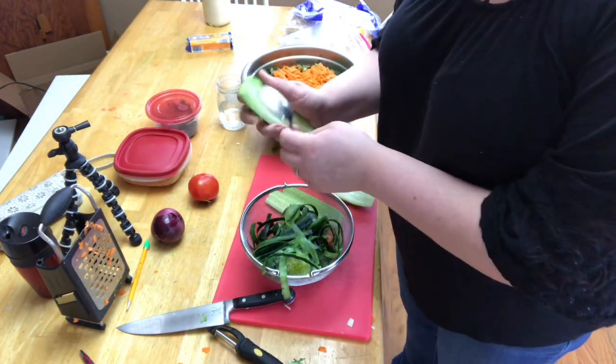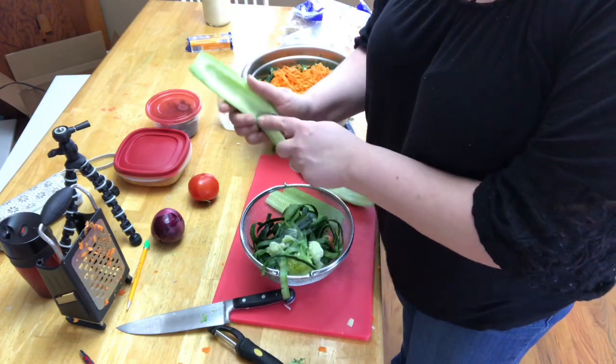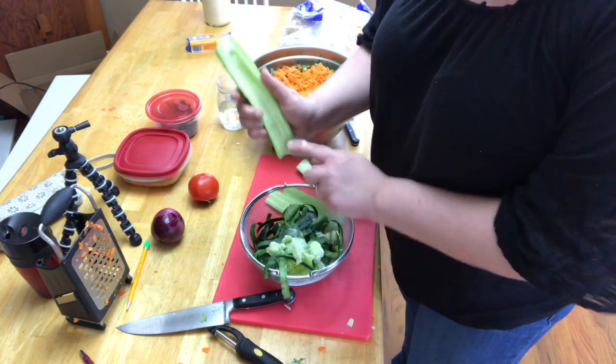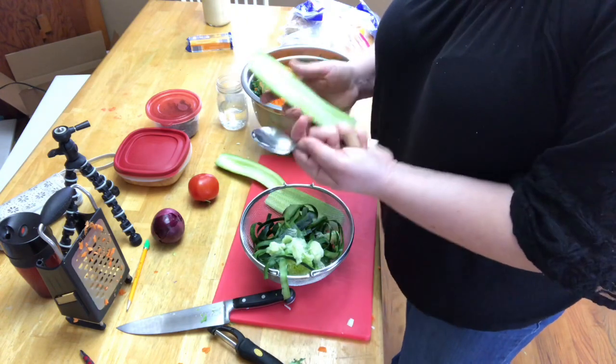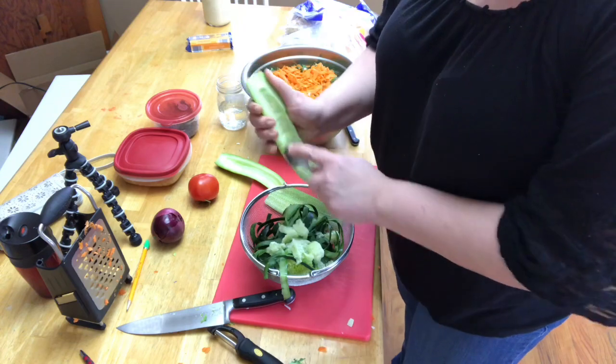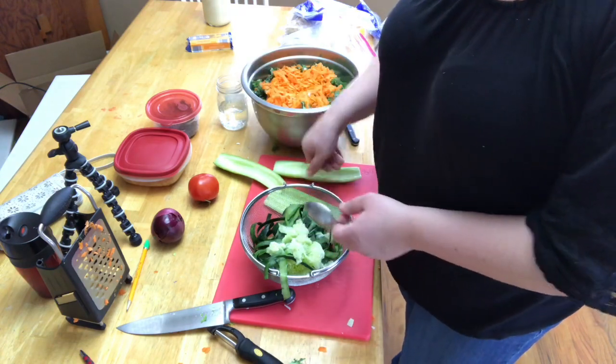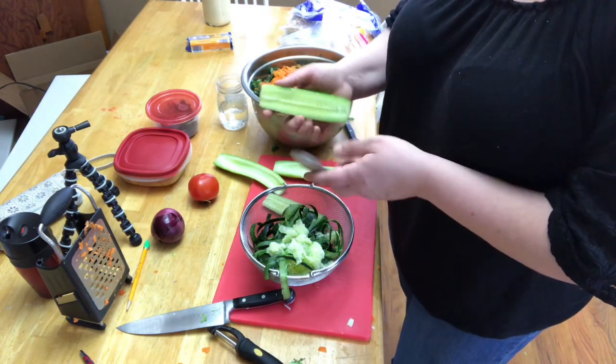One thing I like to do with my cucumbers is take the seeds out, because the seeds can make your salad watery. I just scrape them out with a spoon and then dice the cucumbers up. Everything is diced up to about a quarter-inch cube, except the carrots, which I grated.